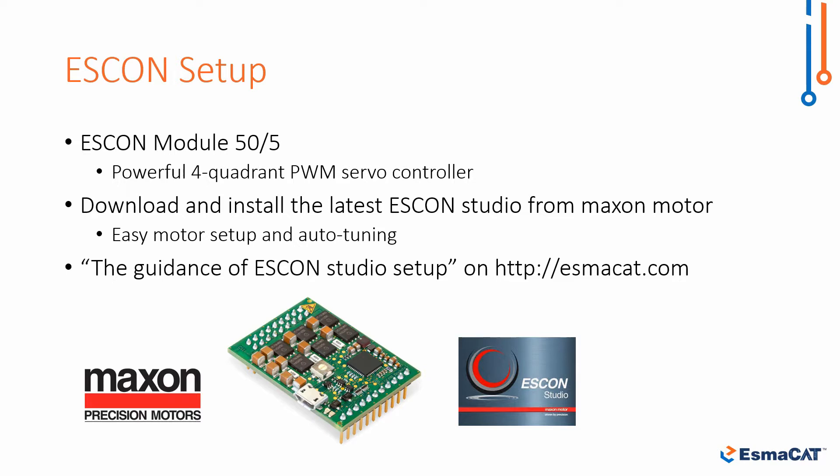For details on how to set up the Maxon ISKON, please see the guidance of the ISKON Studio setup document on our website ISMACAT.com.